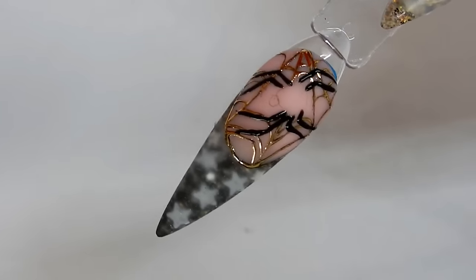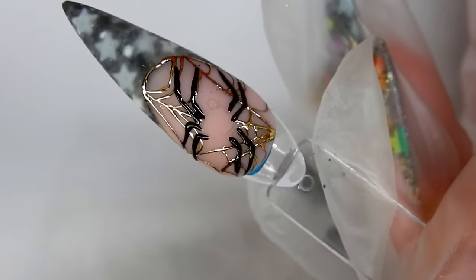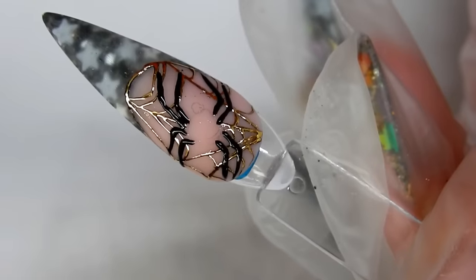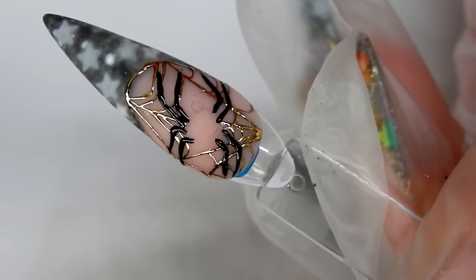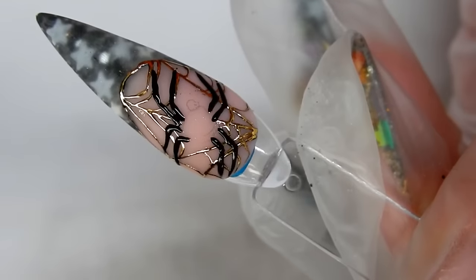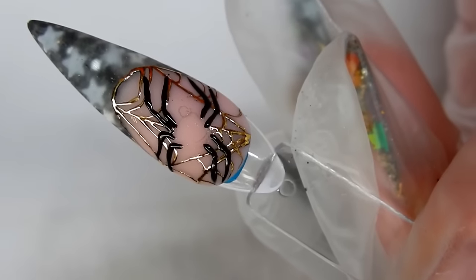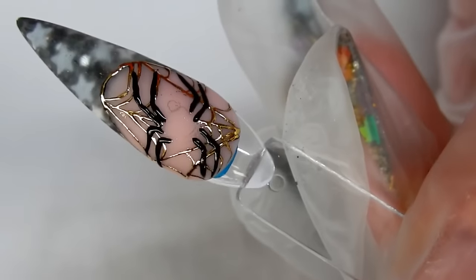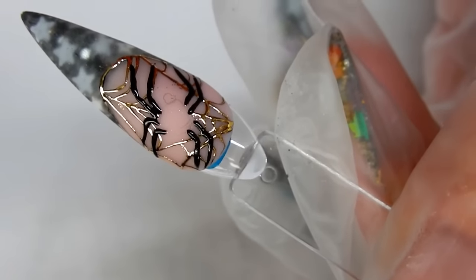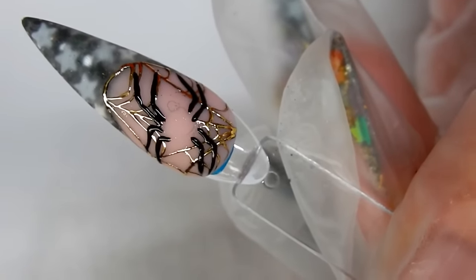Here are the spider legs all finished. I'm going to go ahead and cure them for about a minute — I cured that for about a minute and a half. I do want to tell you that the thicker you make your lines out of black gel, the longer it's going to take to cure, because black is very opaque and you have to make sure the light can penetrate to cure the black gel all the way through. If it's not cured and you press it with the foil, the black gel will just squish out all over the place, so you'll need to make adjustments based on how thick your lines are. Now for my silver foil.